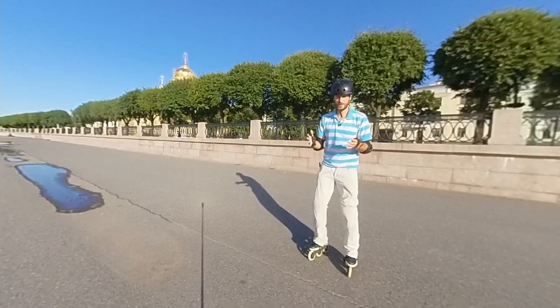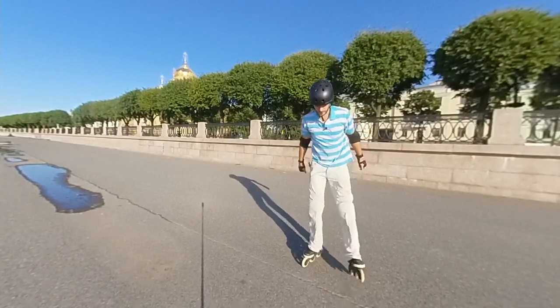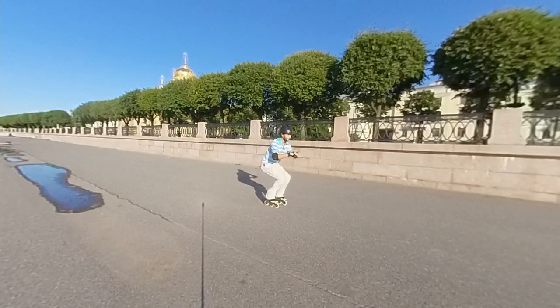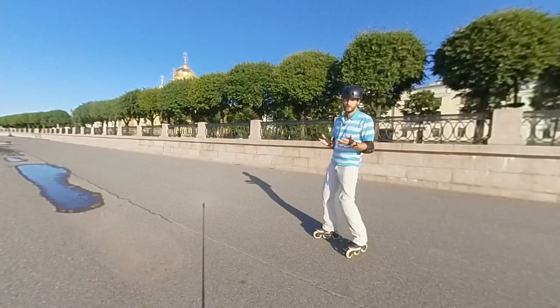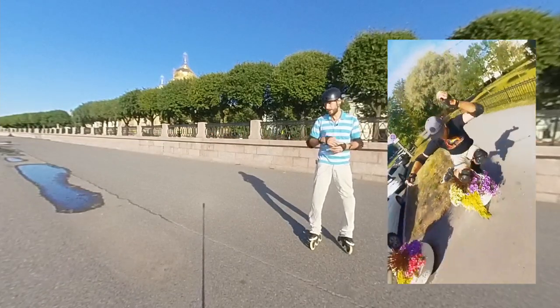So it's very simple: squat, scratch your nose, and back into the position. In the next tutorial we will talk about how to make your jumps higher and longer.